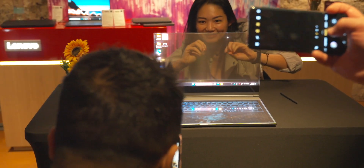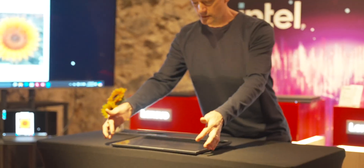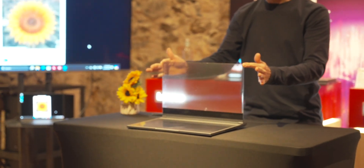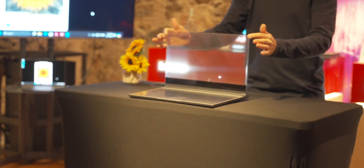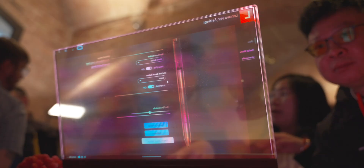One of the clear benefits of a transparent display is that because you can see everything behind you, it's sort of like having an Apple Vision Pro or any other AR headset on your head. You don't need extra cameras or anything because you actually see what's behind the laptop, and you can overlay what you're working on onto the real world.